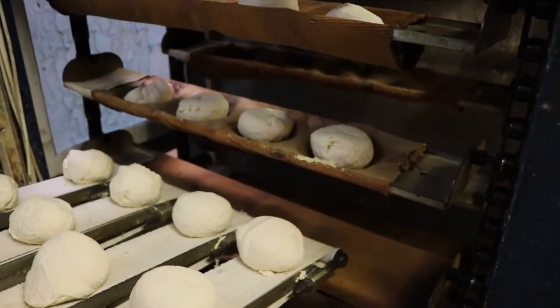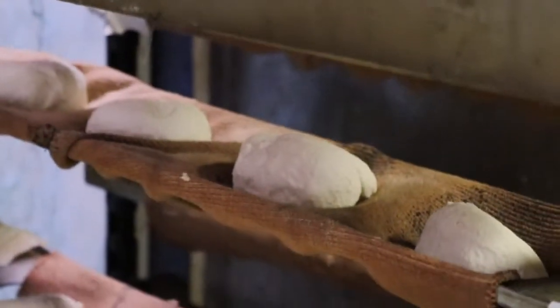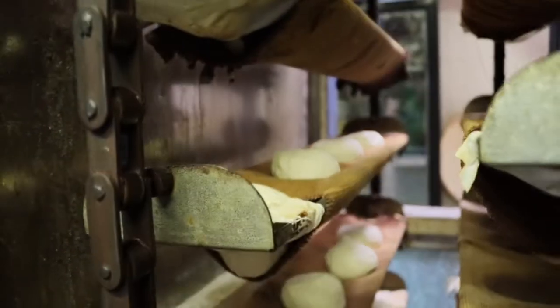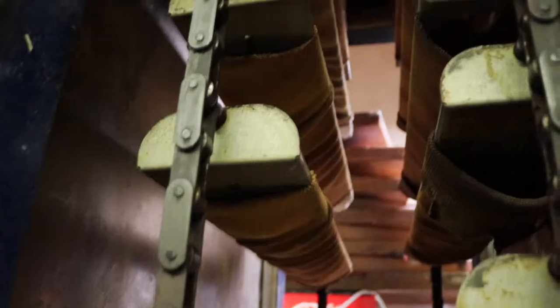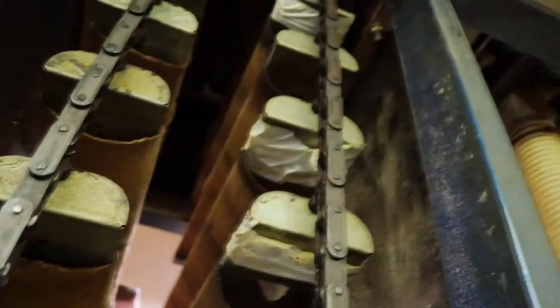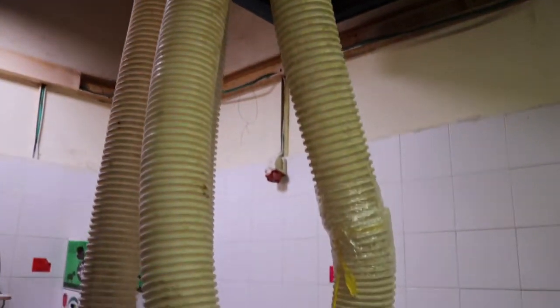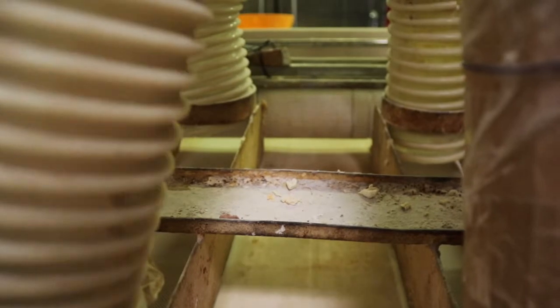The dough balls are dropped into a lift conveyor, where they rise until one by one they are dropped on the assembly line through a cylindrical tube. When the baker is ready, he presses a button and the dough drops down from the hopper.